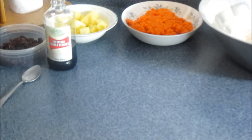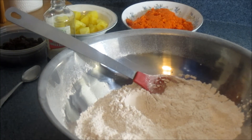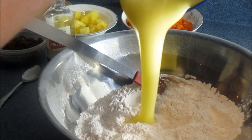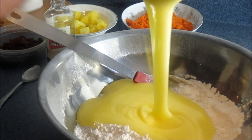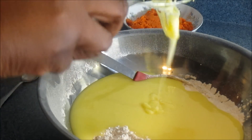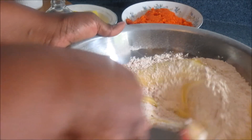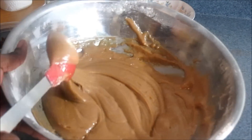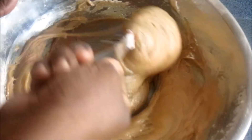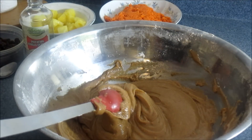Now we're going to go ahead and combine this thing. Here we have our dry ingredients, and I'm just going to add the wet mixture into the dry ingredients and start stirring everything together. This is what it should look like when you add the two together — it's supposed to look just like this. Not watery. Fold it in, okay? That's when you know you're doing the right thing — it's not supposed to be watery.